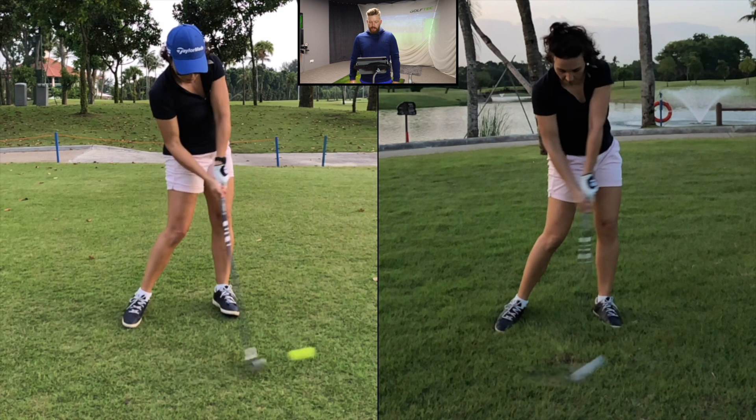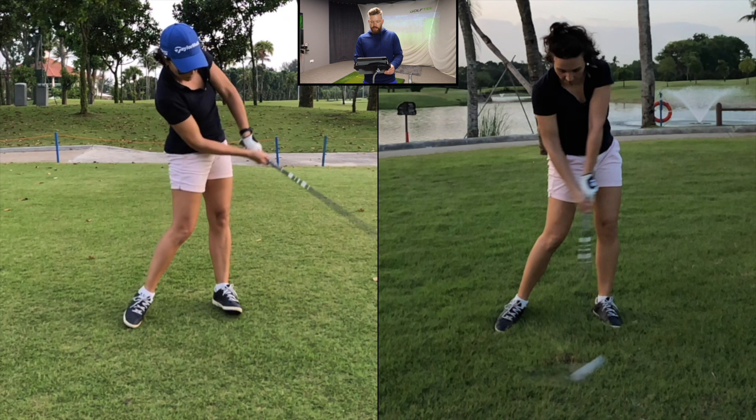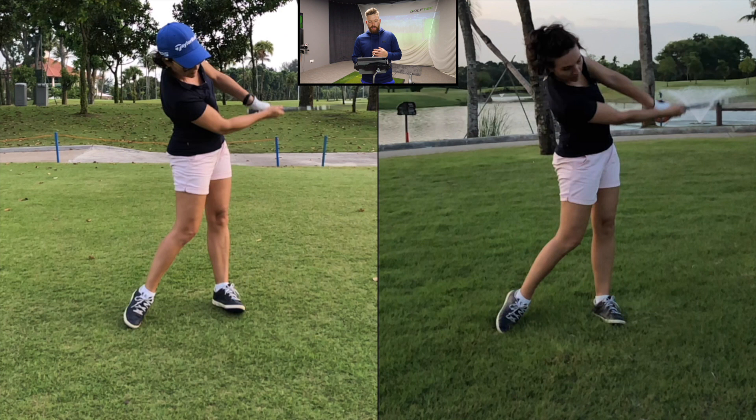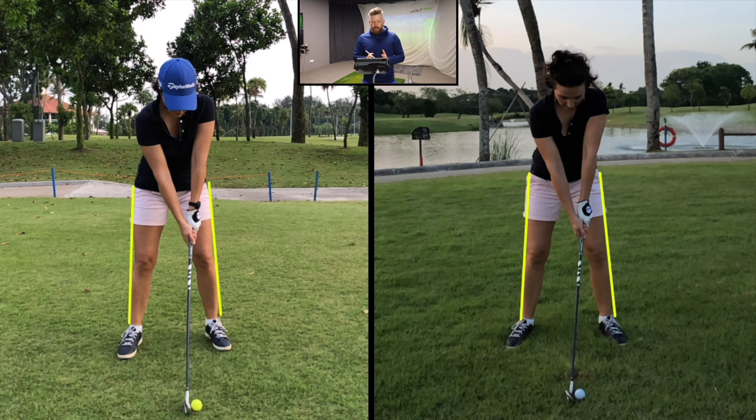Looking at the impact positions, on the left-hand side — her original swing on hole one — the club hardly touches the ground, and you can see the arms are flexing as they come through. On the right-hand side she clearly hits into the ground, and you can see the difference: her arms are in a straighter finish position. We adapted pretty quickly using the stack and tilt system, identifying the problem we'd worked on in the bay at Golf Tech. It's important to recognize these things on the golf course and be able to change them — that's an important part of developing as a golfer.